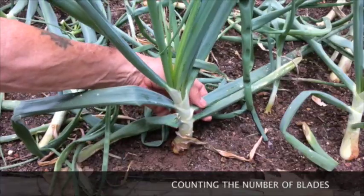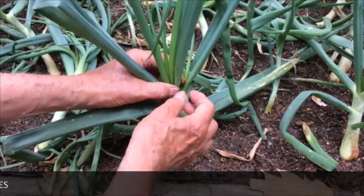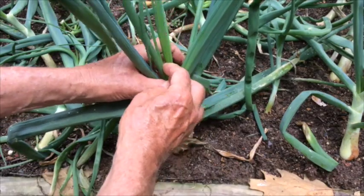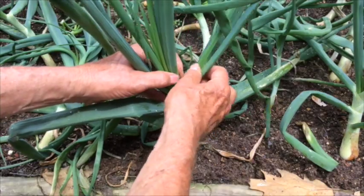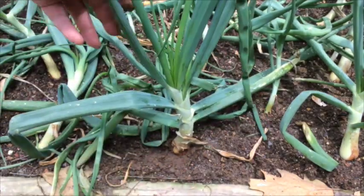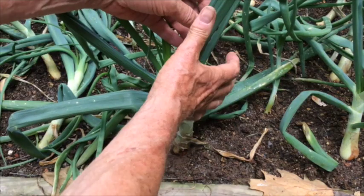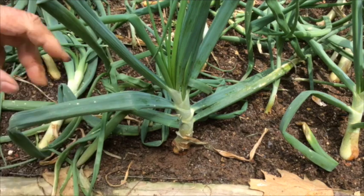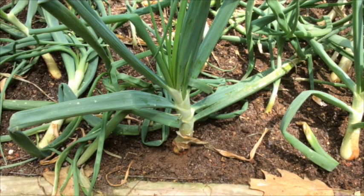The number of blades determines the number of layers or rings in the mature onion. So let's count this onion and see how many blades we have. It looks like we've got 11 blades on this onion, but notice that it has two sets of blades. Had this been a single onion instead of a divided onion, we would have had more blades per onion.